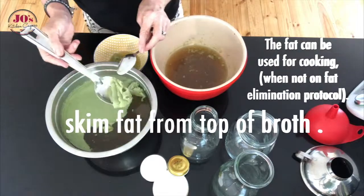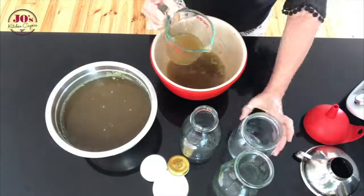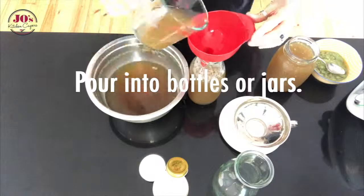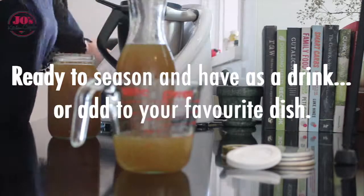This fat you can use for cooking with when you're not on the protocol. Then we can store it in our bottles or jars and it is ready to use — seasoned as a beautiful drink as a bone broth, or in your favourite dish.